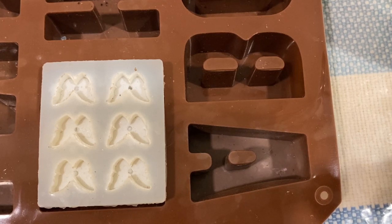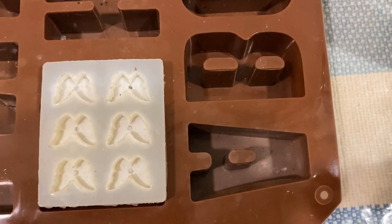Hi guys, welcome back to my channel! If you're new here, I'm a resin artist and I own a store as well. In today's video, I will be fulfilling a customer's order — the customer wanted a keychain of the letter B with pink butterfly charms.